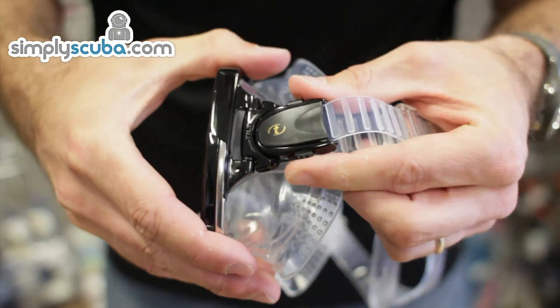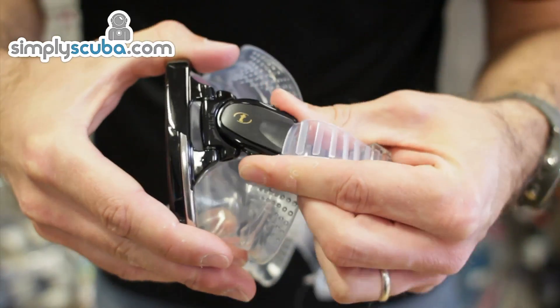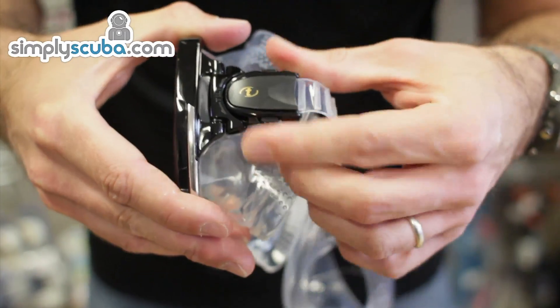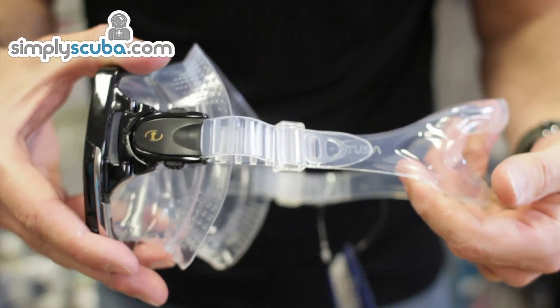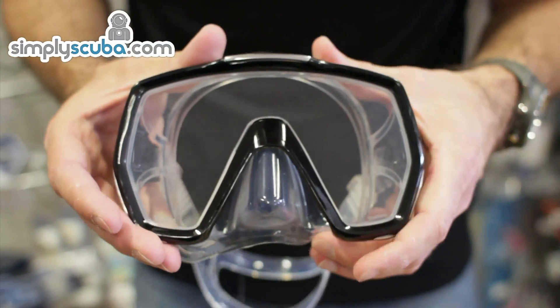It's got a swivel section here as well. So you can adjust that strap so it's in exactly the right position for you whilst you're either diving or snorkeling.